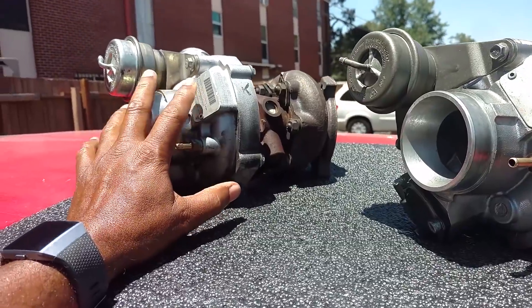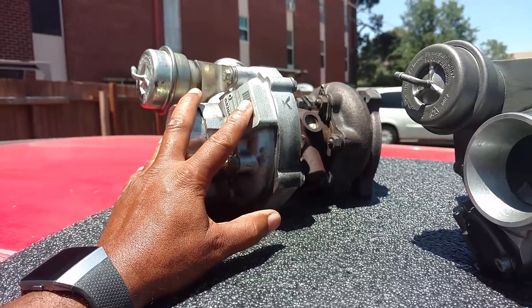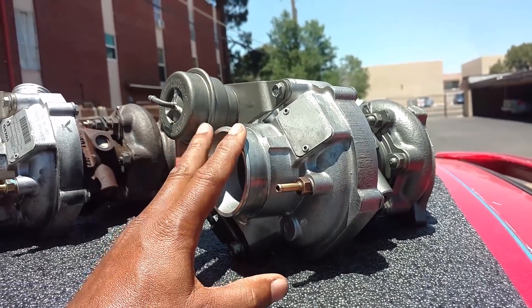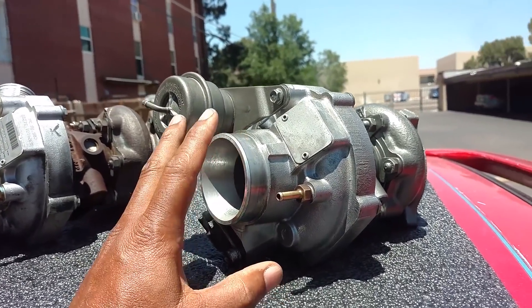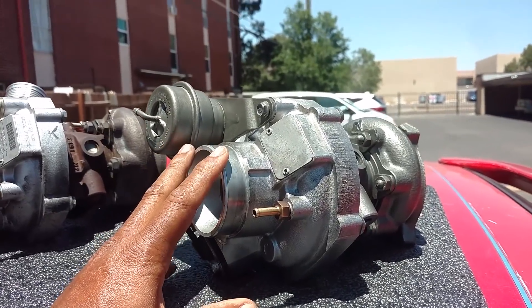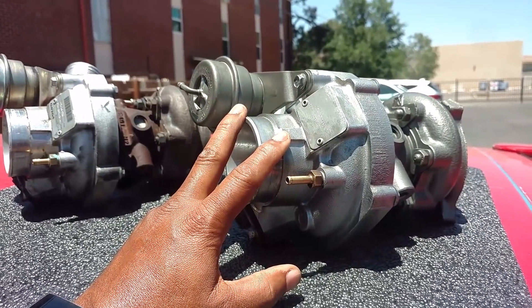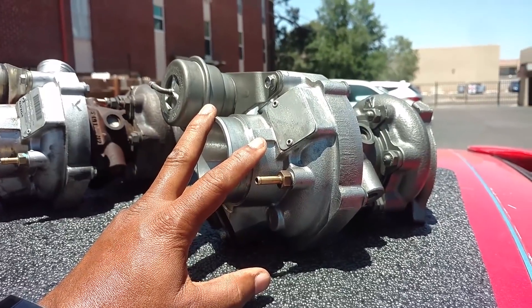A1 Turbo Industries can rebuild this turbo to stock specifications so you'll have one just like brand new, or they can do one or all three of the upgrades like you see on this turbo. The nice thing about it is, when they rebuild the turbo and do the upgrades, it's cheaper than a brand new turbo and it'll outperform a brand new turbo. If you put this rebuilt one in versus a brand new stock turbo, you'll probably produce 30 to 40 more horsepower just by having a better functioning turbo.